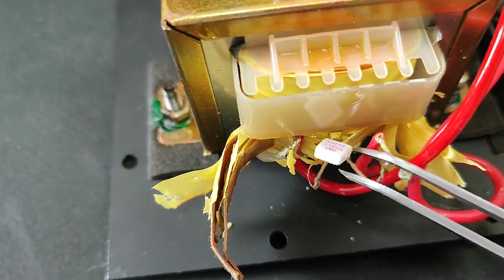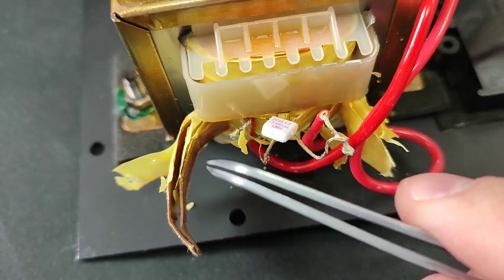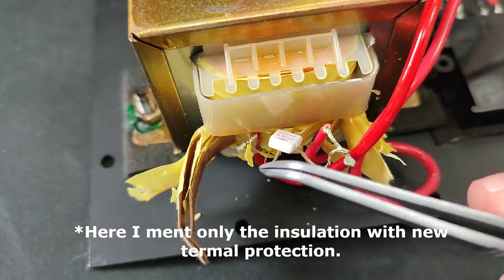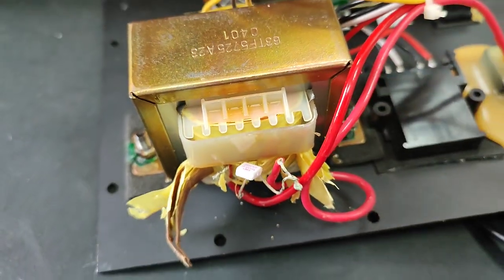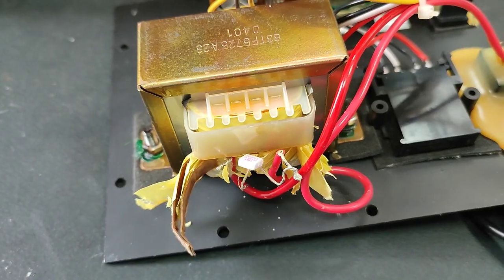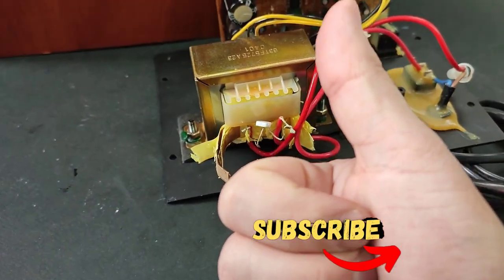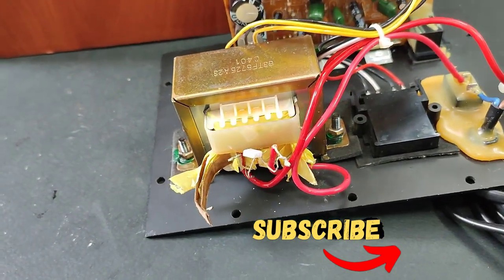Here is what I have to do now — I have to replace that thermal protection and rewind the transformer's primary coil to make these speakers work again, just for pennies. If you feel this video was interesting to you, please give it a thumbs up and subscribe to the channel. Thank you, guys.